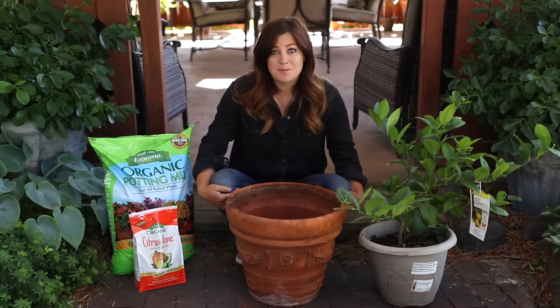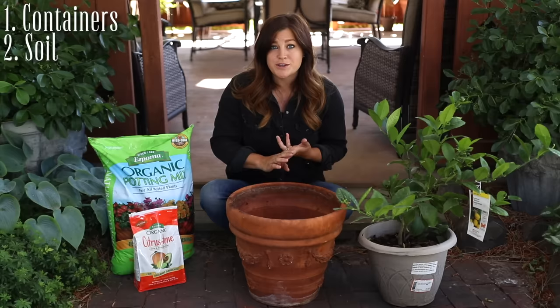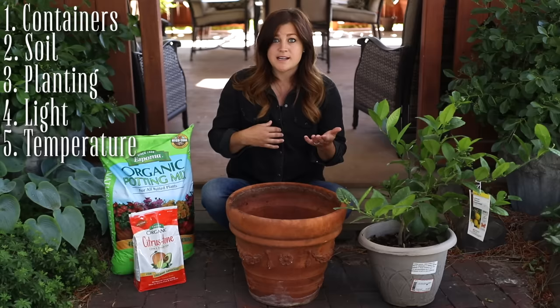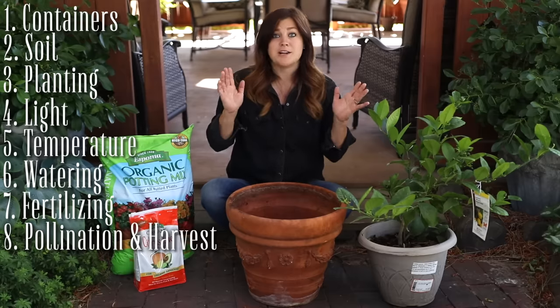I've outlined this guide into eight different points. We're going to be talking about how to choose the best type of container, what type of soil to use, how to plant them, what kind of light to keep them in, what temperature is best and how to transition them from inside to outside in spring and fall, also about watering, fertilizing, and pollination and harvest.